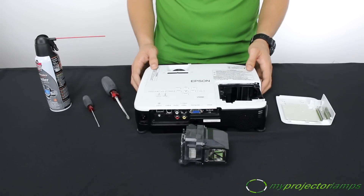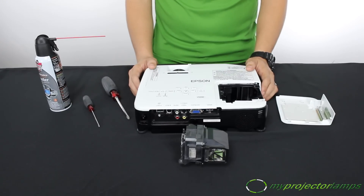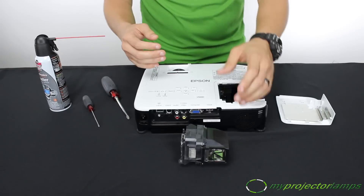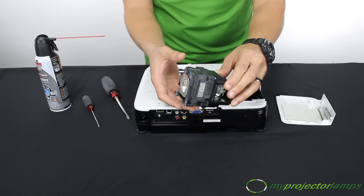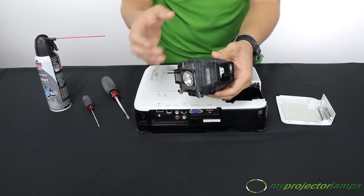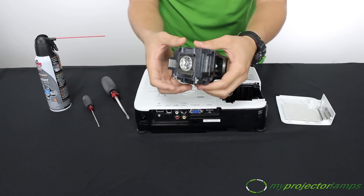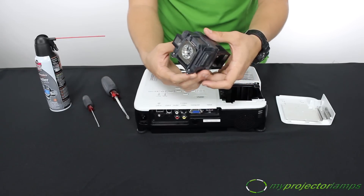Once you've cleaned the lamp slot inside the projector of any loose dust or dirt, it's time to install the new lamp. But first, we want to inspect the new lamp. Make sure there's no damage. Don't be afraid to hold the lamp and touch the outside parts, but make sure not to touch the glass surface.